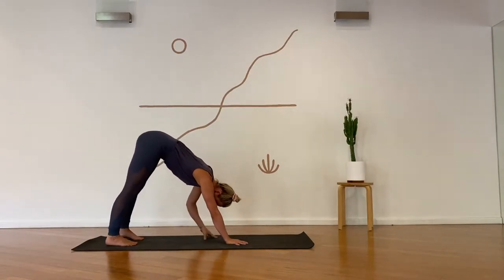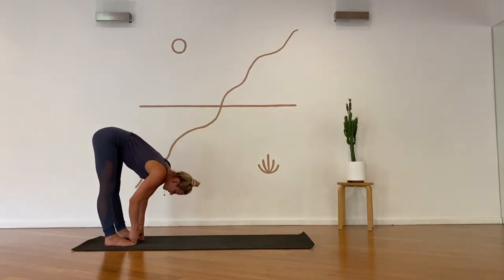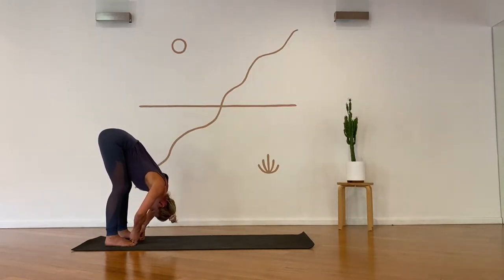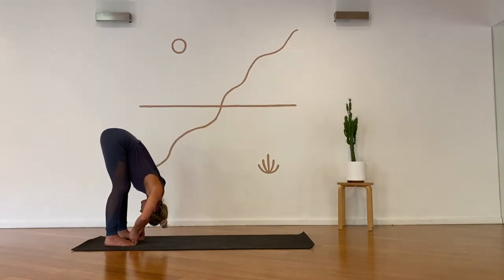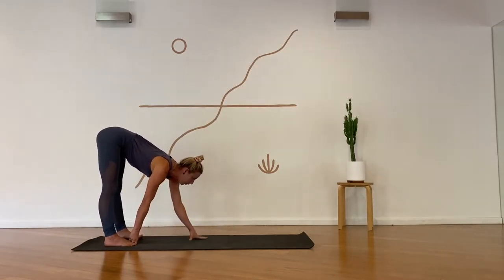Stretch the left leg long, breathe in, then take the left knee to the right elbow, cross body. Inhale, left leg lifts all the way up, exhale left knee to right elbow — all the way back up. Last one: exhale left knee to right elbow. Knee to nose, inhale, step through, anchor the back foot down, arms come up — breathe in, warrior one. Then lift the heels, square the pelvis, exhale, step back — keep the buttocks level.